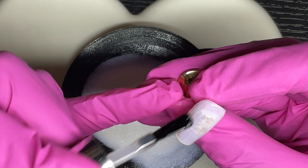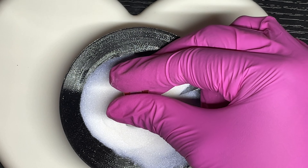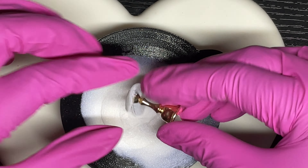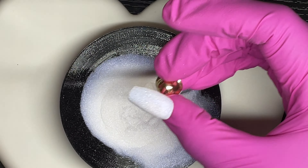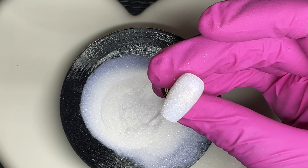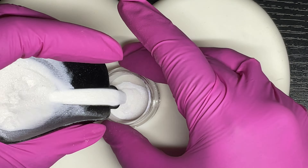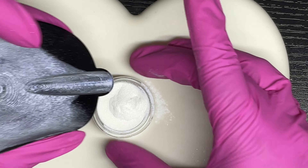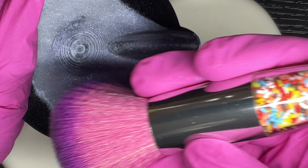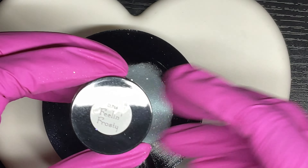Even though these are full coverage nail tips, I'm still applying my dip base as thin as possible because you don't want the nails to become too bulky. Polar is a nice white dip powder with a shimmer in it. The pliable dip cup holders let you easily pour the powder back into the jar, and then it wipes out with a nail brush — I usually do that over a trash can.